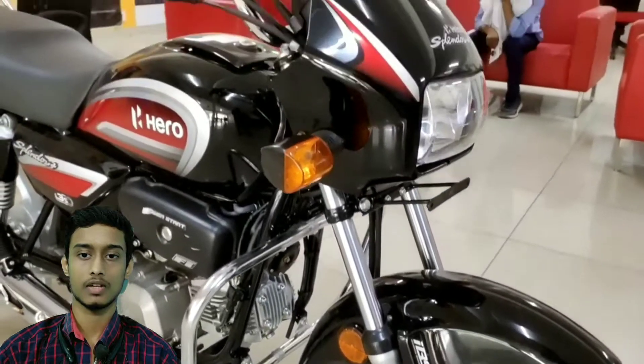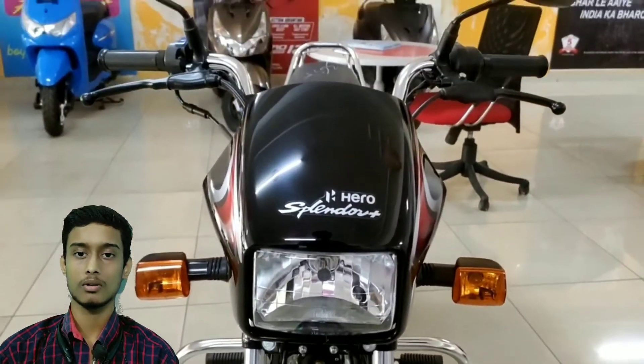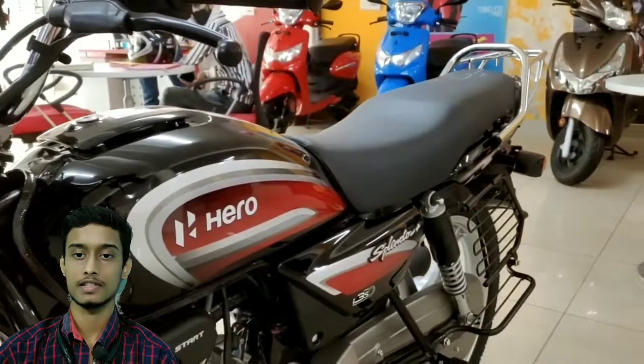Hello people, this is Pranshan and welcome back to my YouTube channel PR Motor Vlogs. We are going to talk about the Hero Splendor BS6.